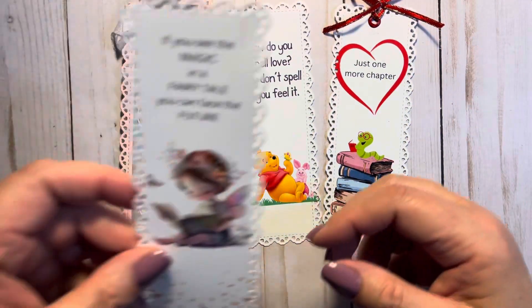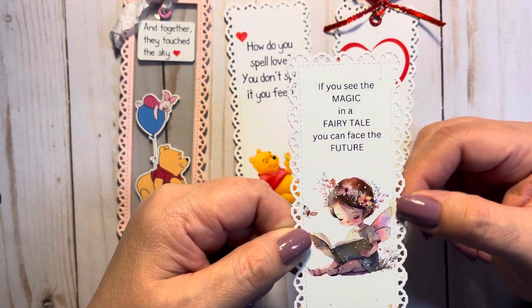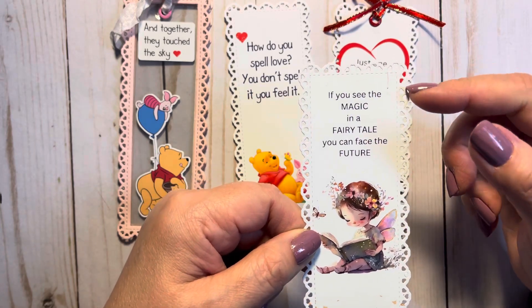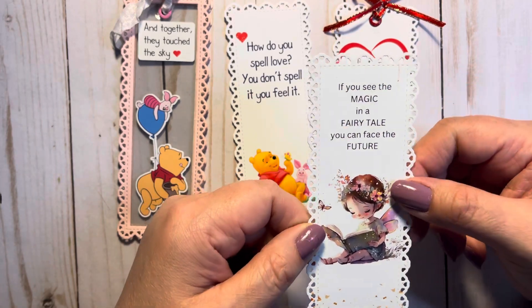And this is my last one — a little fairy. I used Wink of Stella on her flowers and the wings. And it says, 'If you see magic in a fairy tale, you can face the future.'